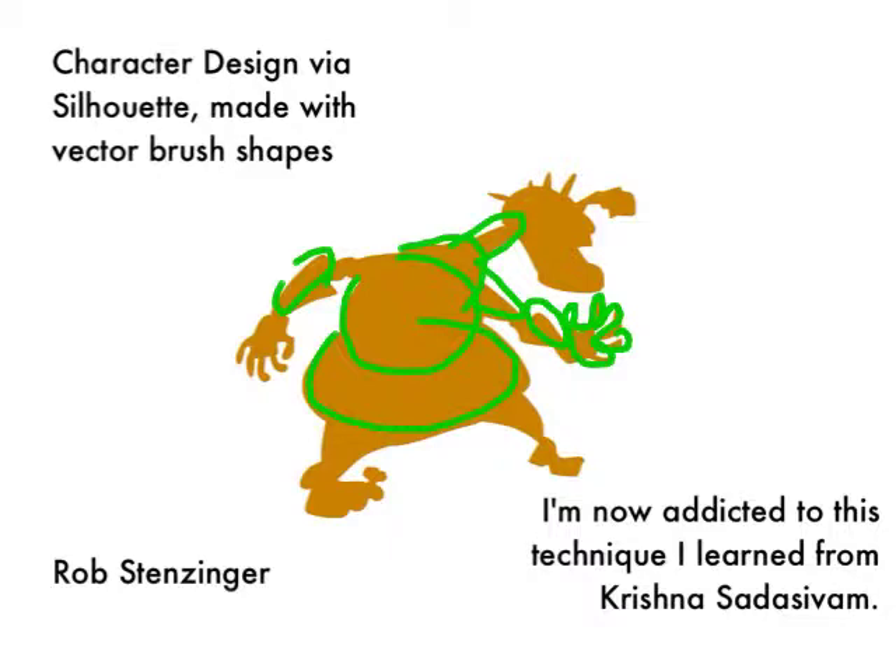I do something similar in my coloring process for my comic. But what Krishna was doing it for was to establish the character silhouette. By making the character very clearly communicating in its silhouette, it becomes more readable and more efficient — perhaps more easily identified. Your readers discover what's going on both inside and outside the character: what are they carrying, what is their action, what kind of feelings do they have? You can get a lot of that work done by trying to have a clear reading silhouette.